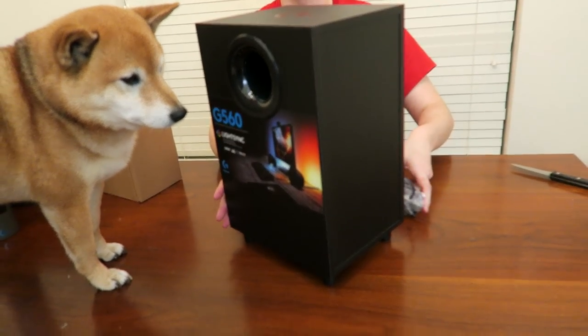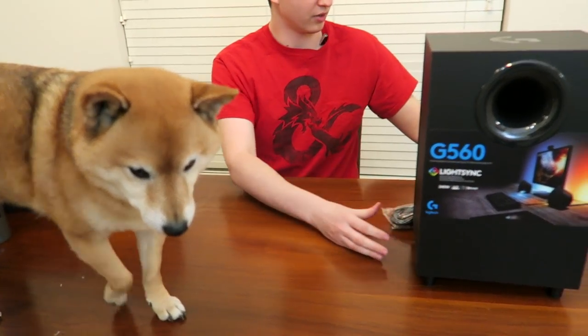I don't think I've ever had a subwoofer with my PCs before. All right, hey buddy.